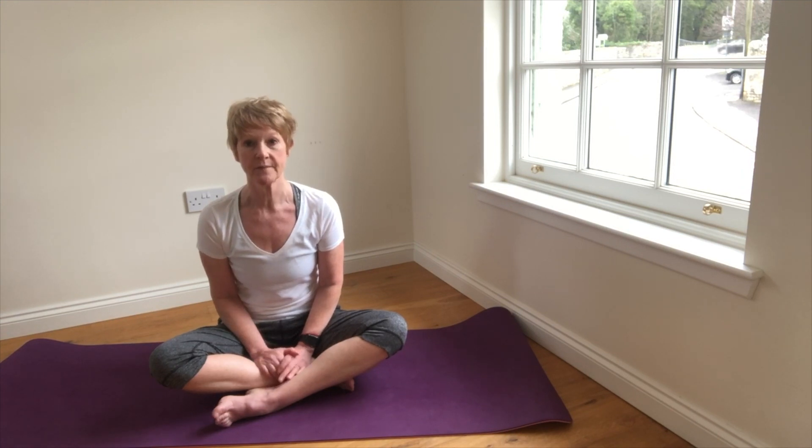Deep breathing is also known as diaphragmatic breathing, abdominal breathing, or in yoga, the complete breath. It's the way that we are meant to breathe but we have lost the habit due to our modern-day lifestyles.